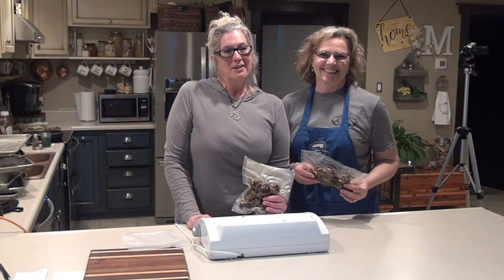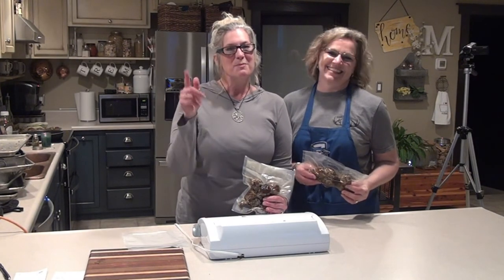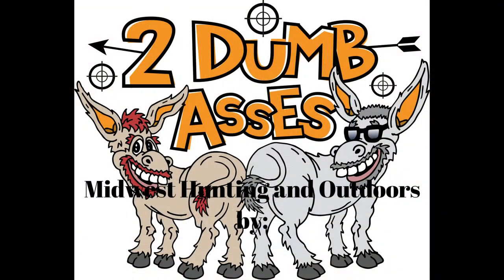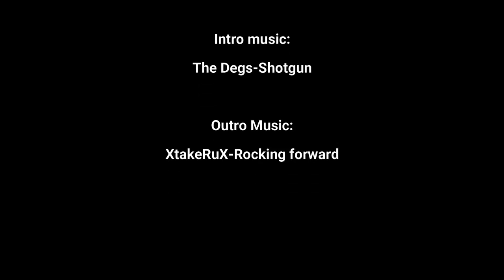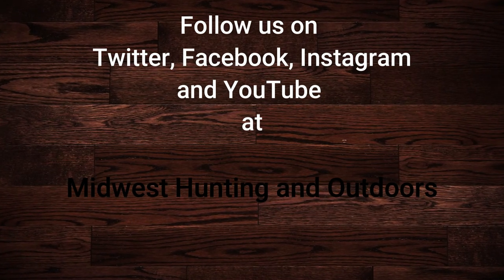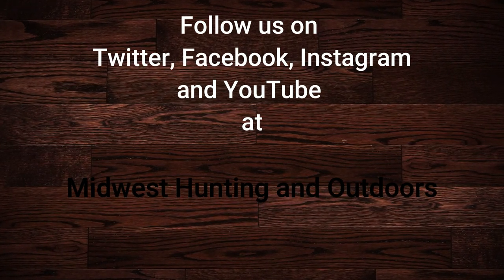This is the Two Dumb Ass wives signing off and saying be safe, have fun, and get outdoors. Thanks for listening or watching our show. We have some exciting topics and guests coming up. We ask that you subscribe to our channel on YouTube and follow us on Twitter, Instagram, and Facebook. We look forward to hearing your suggestions for topics, questions, and comments. This is Two Dumb Asses signing off — until next time, be safe, have fun, and get outdoors.